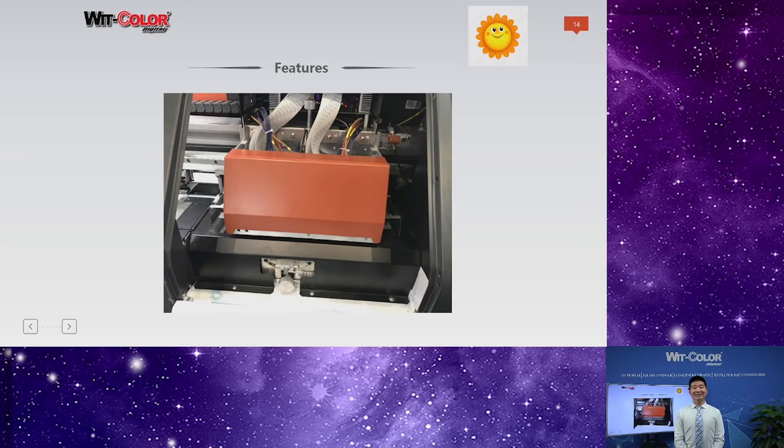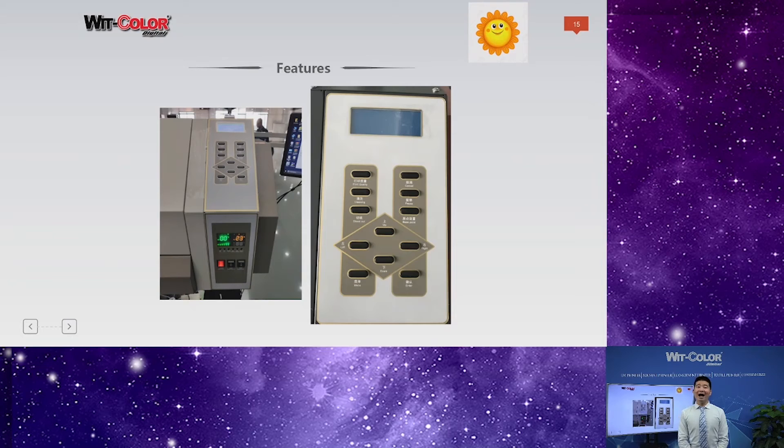This is the carriage. For our carriage, we have an automatic lifting design — with this design, it can be easy and convenient for maintenance use. For the carriage, we also have a manual lifting design, so it can print thicker materials. We are really considerate about users' good experience, so lots of detail design is very user-friendly. You can see this is a manual control panel — through it, users can operate some functions by pressing buttons, so users can operate the printer through both the system and the manual control panel.